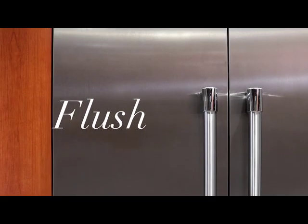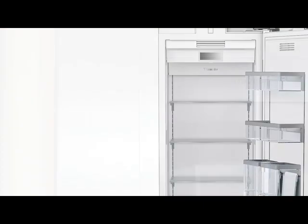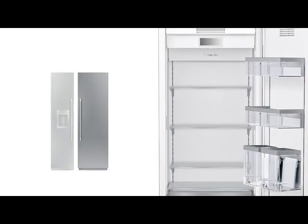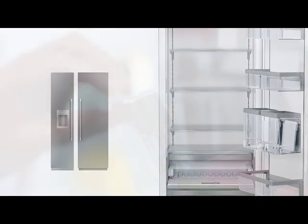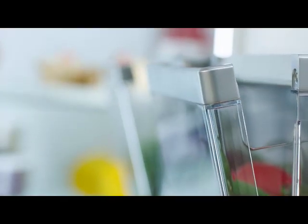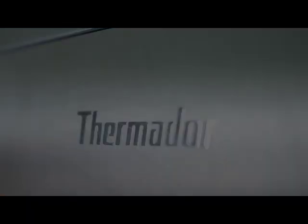Both installations show the flexibility of the 23.5 inch built-in column to sit flush or proud, and would be a great addition to any kitchen. Take advantage of this new solution by Thermador. Use the replacement strategy for a sleek design providing a clean fit, feel, and finish.